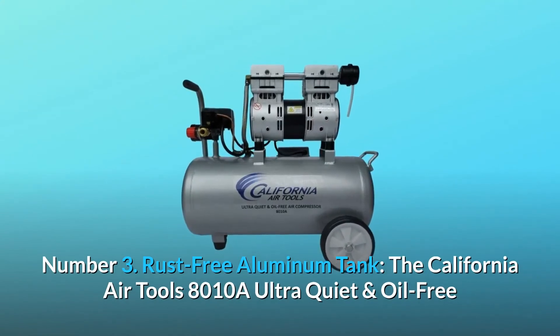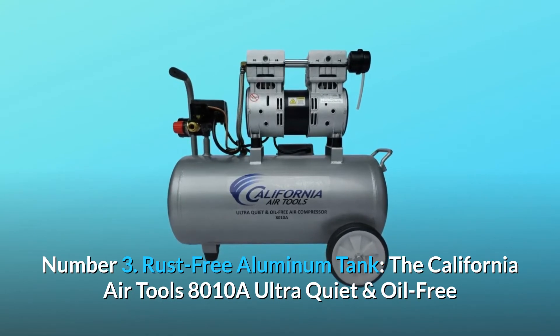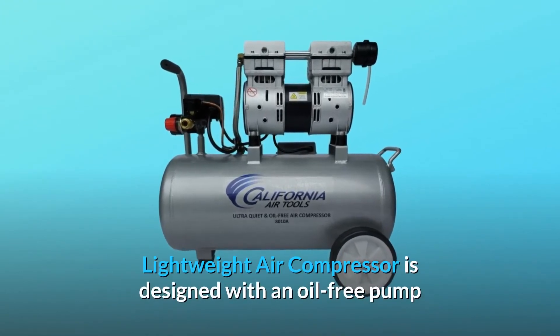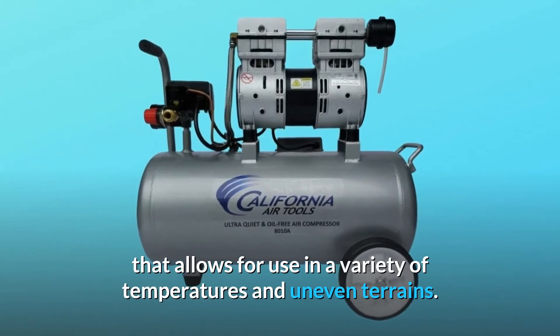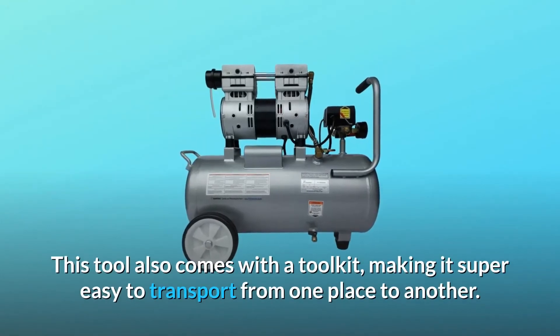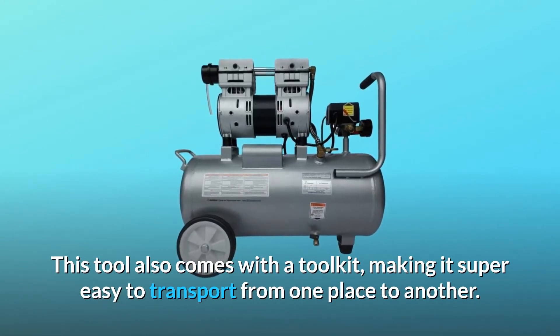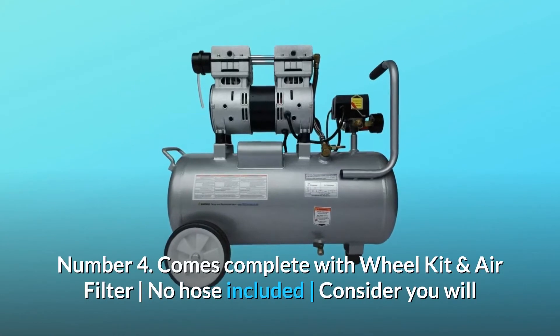Number three: rust-free aluminum tank. The California Air Tools 8010A is designed with an oil-free pump that allows for use in a variety of temperatures and uneven terrains. This tool also comes with a wheel kit making it super easy to transport from one place to another.